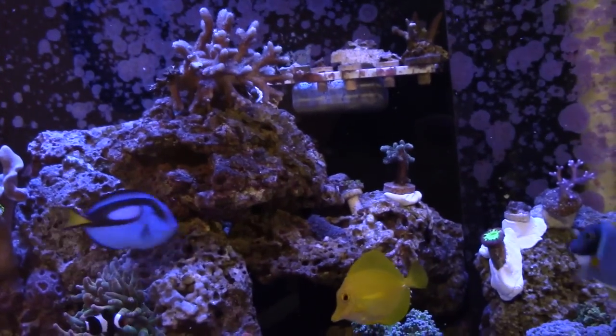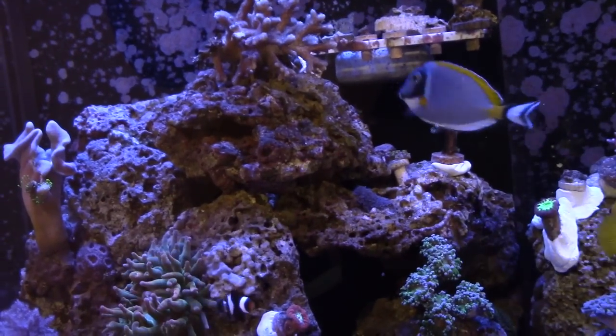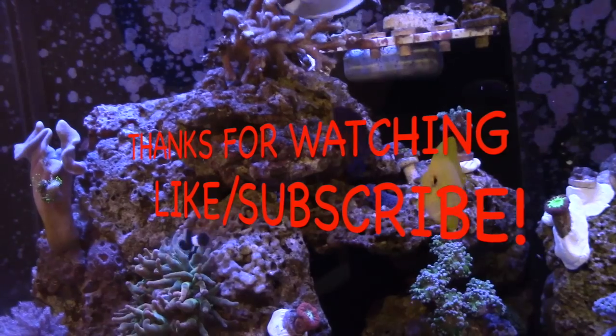And you know, it's free. Hope you liked the video guys, don't forget to like and subscribe, and thanks for watching. You guys take care.